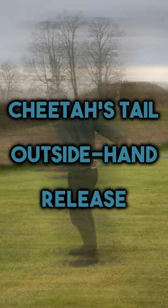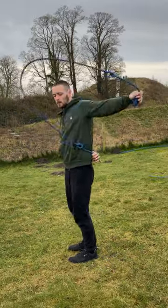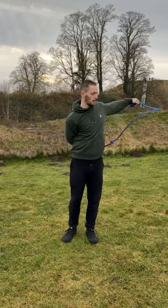Here's how to perform a cheater's tail outside hand release. This is what the move looks like, and we're going to work ourselves up to performing the pattern alternating on either side.